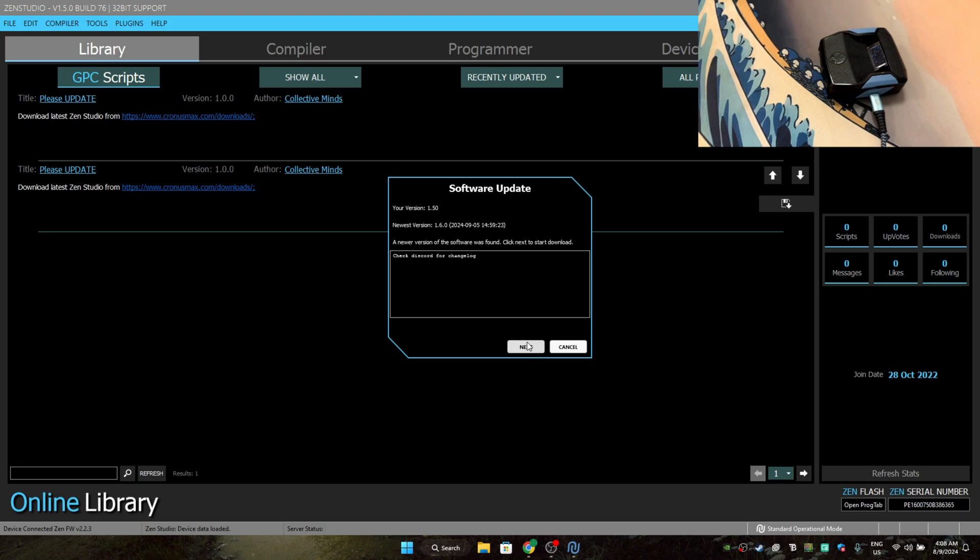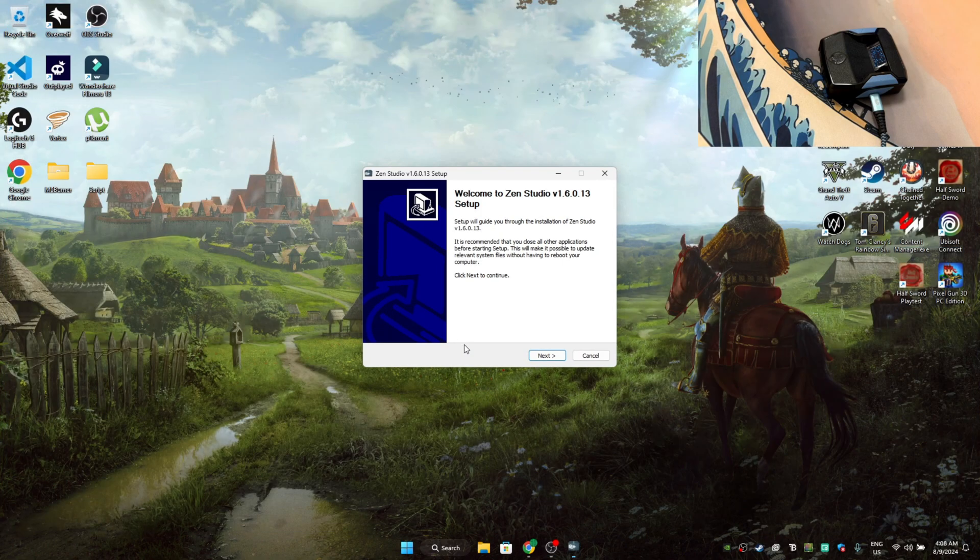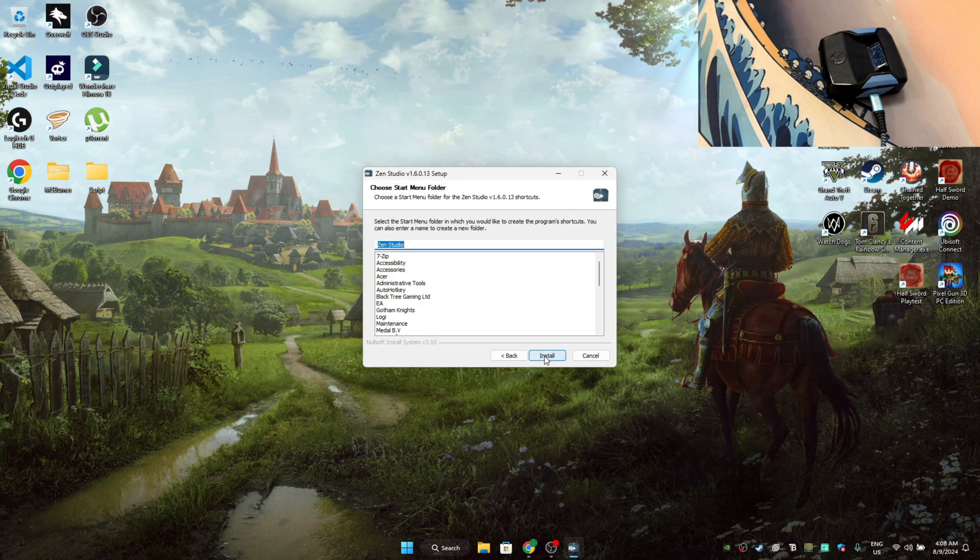We are just going to go for the simplest one right now, so just press next. As you guys can see, it says download completed successfully. Now press update, then press yes, then press next.